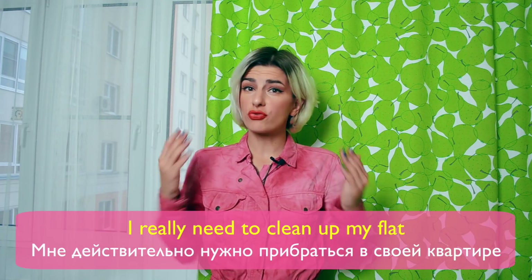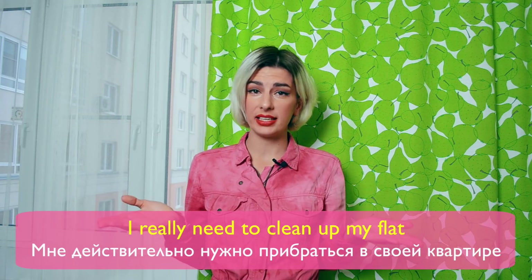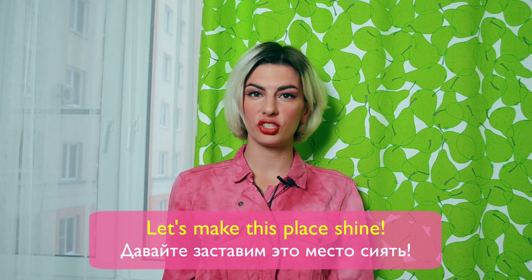Oh, what a mess! I really need to clean up my flat. Let's make this place shine!